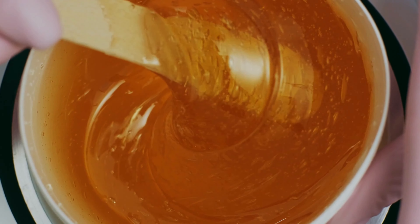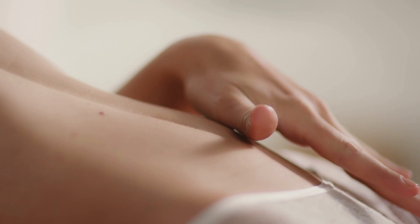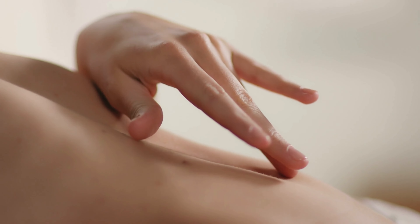Overall, finding the right waxing schedule and method for your skin type and hair growth rate can take some trial and error. However, by following these tips and working with a professional waxer or esthetician, you can achieve smooth, healthy, and glowing skin with minimal discomfort and irritation.